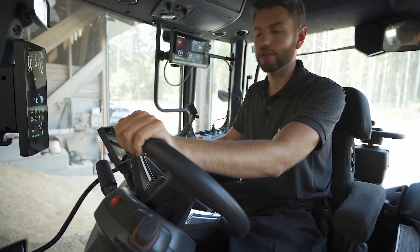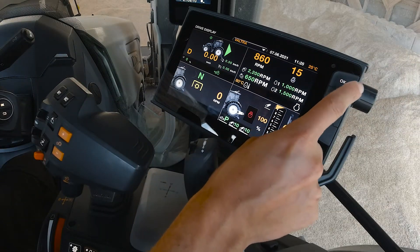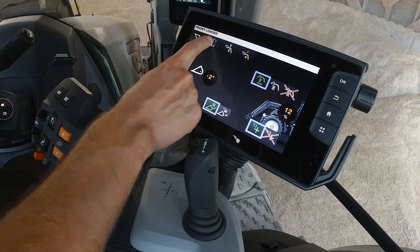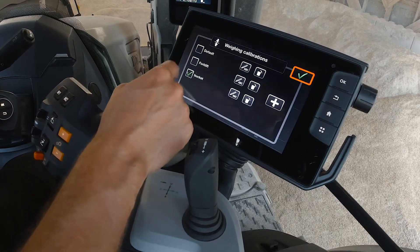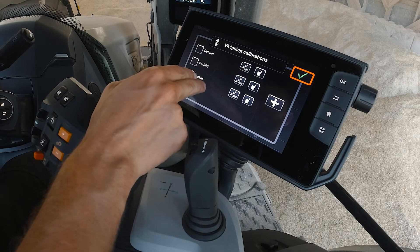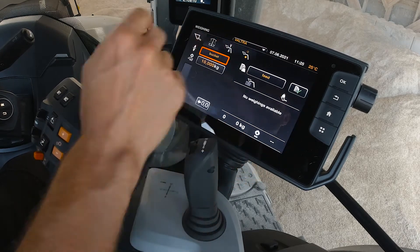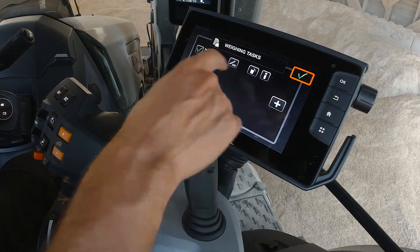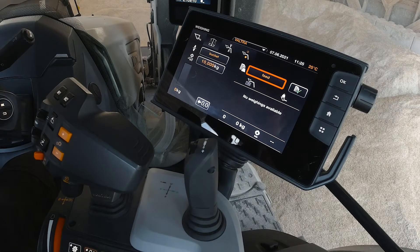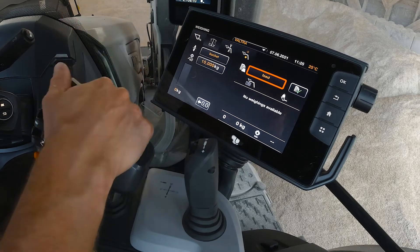Another feature is the weighing function. Press the home button, go into the Precision Lift and Load menu, and select the second tab for weighing. Here you choose your implement — it's important that calibrations are correct to ensure accurate weighing values. Select the implement, for example a bucket, and then select a task. Today I'm filling the feed wagon, so I select 'feed' and it will weigh everything I put in and add it to the task, which I can then export to my computer.